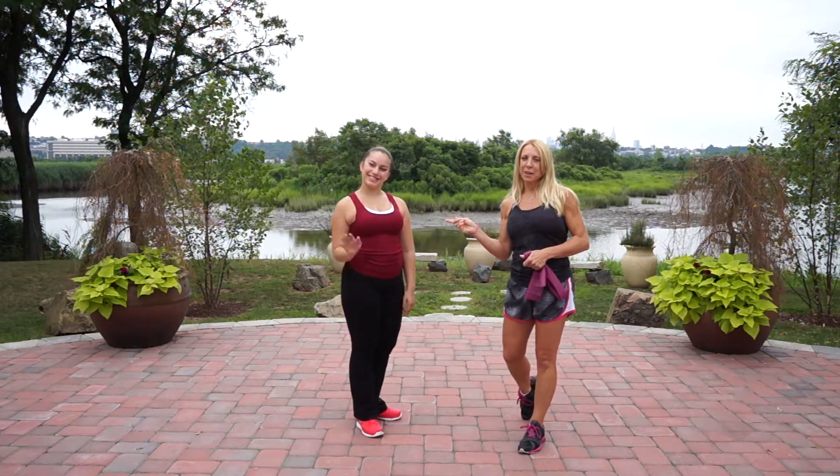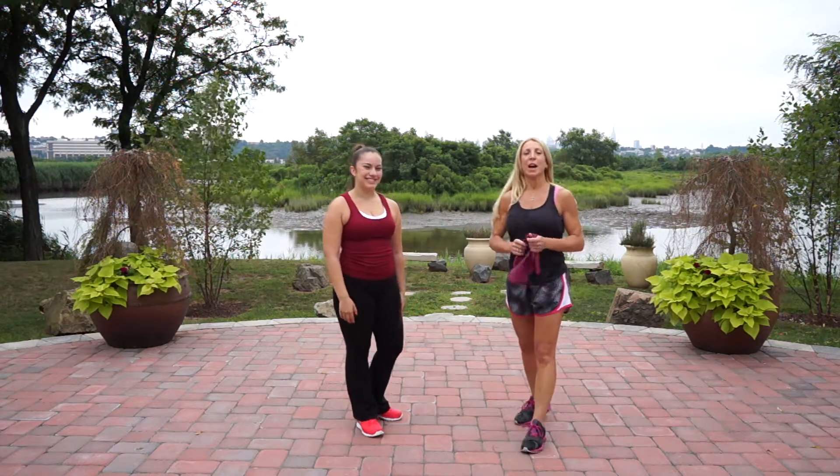We have Jocelyn Martinez here doing her training. Jocelyn's a dancer, so we're doing a little bit of cross training, just working muscles that she's not used to using all the time. We're going to be doing a little bit of everything.